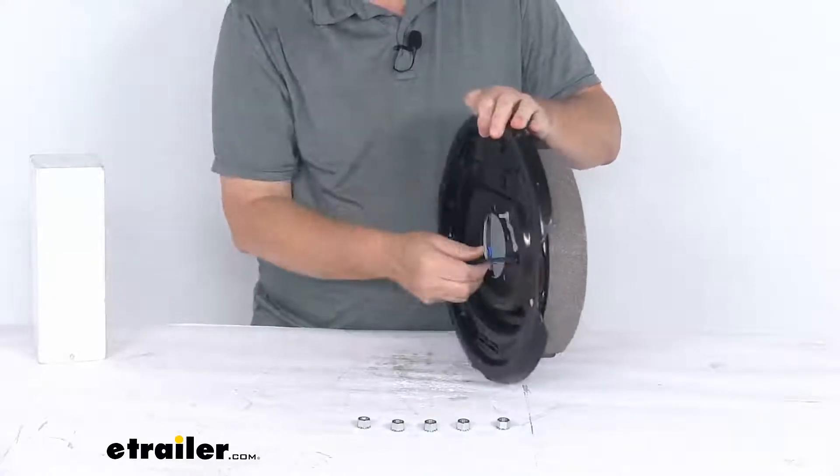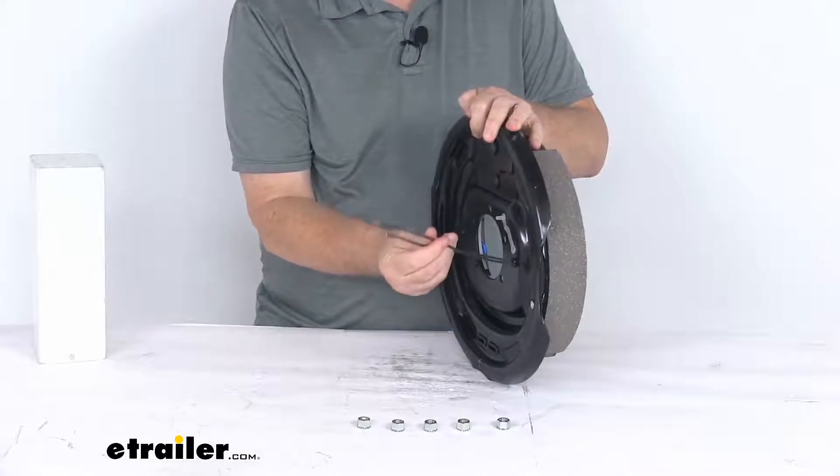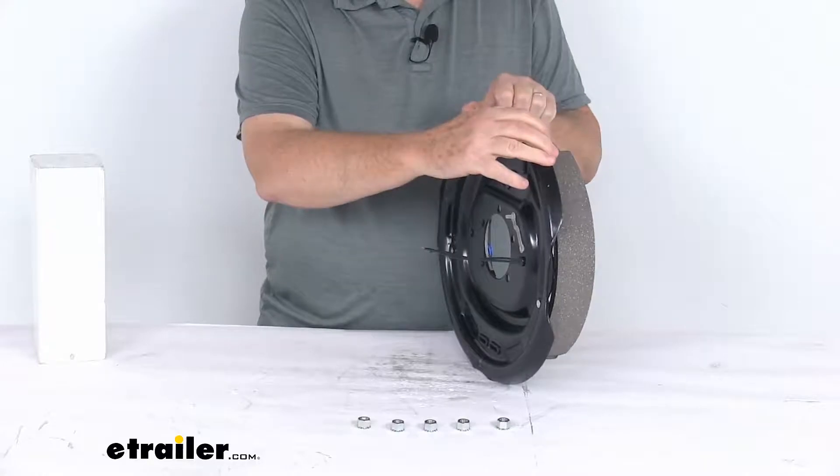On the back you'll notice two black wires coming through. Since these are electric brakes, they need to be connected — one goes to a brake feed and the other goes to ground. They're both black wires, so either wire can be used for either function.